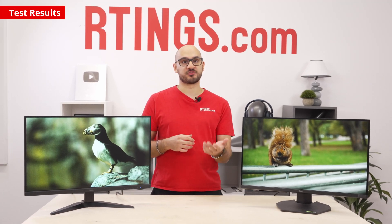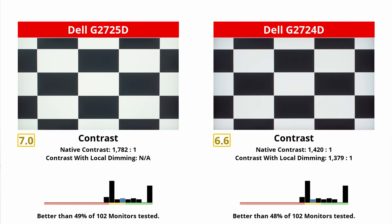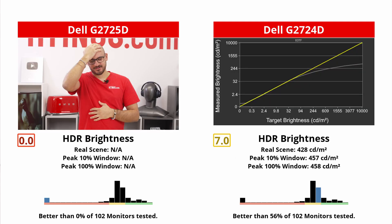We can continue looking at the differences and talk about picture quality. They both have IPS panels, but they're not the exact same panel. Because of this, the new one actually has a slightly higher contrast ratio, but blacks still look great in dark rooms. The new one lacks a local dimming feature unlike the old monitor, though that's not the worst thing, as the local dimming is pretty bad on the G2724D and it's always on in HDR. So even though the new one doesn't have HDR support, this doesn't make a big difference, considering how bad the old one is for HDR anyway.